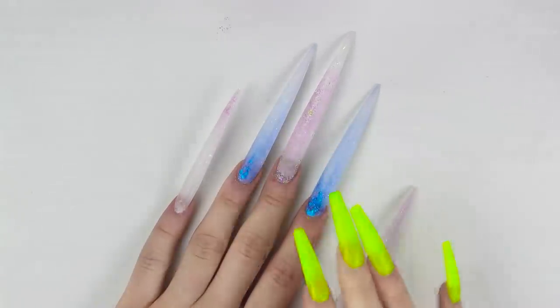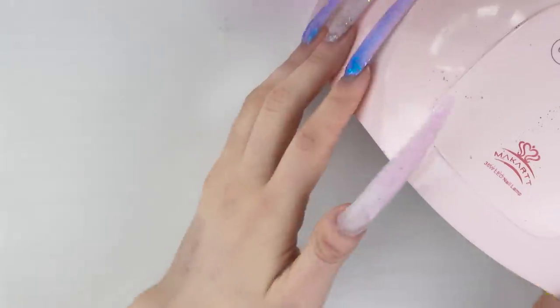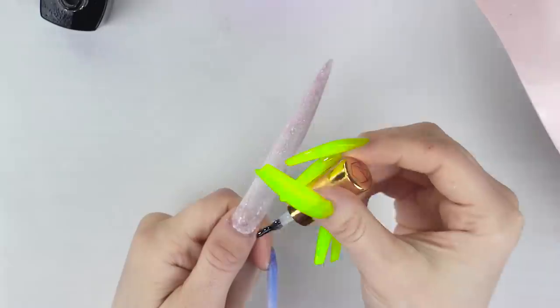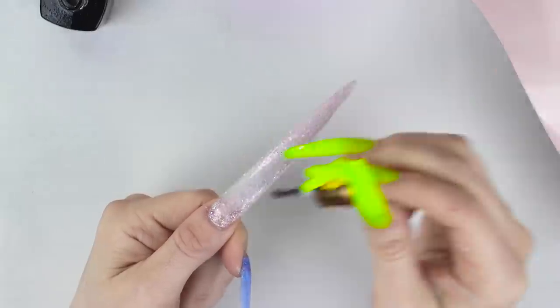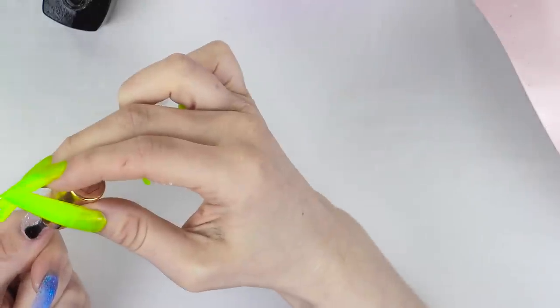I have come back from filing and here they are. Now I'm going to put on a top coat and hopefully cure them — these things are as long as my light, so hopefully I don't have too much of a problem. I'm going to just use the Prey gel top coat. I did file down a little too much on some of the cuticles and some of the glitter got taken away, but it's okay.